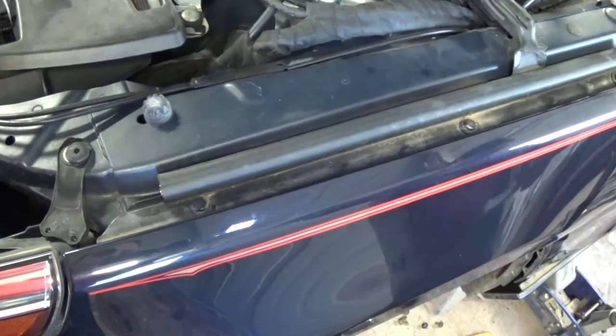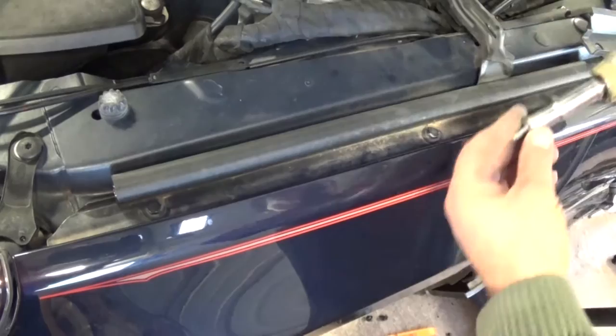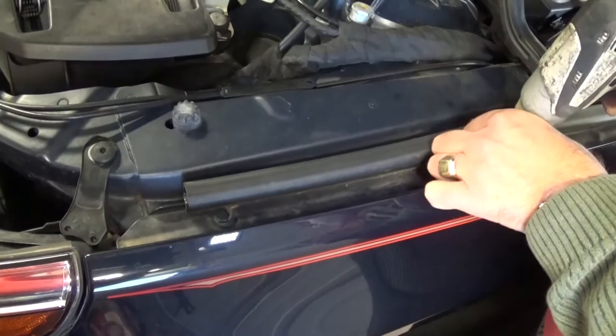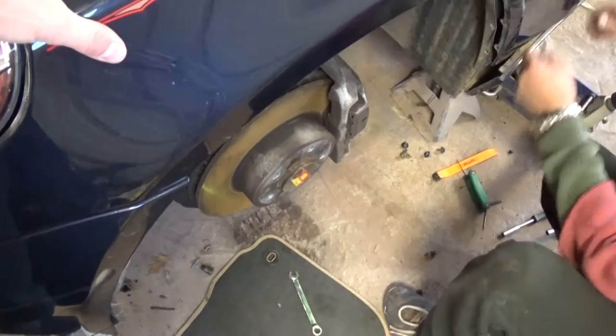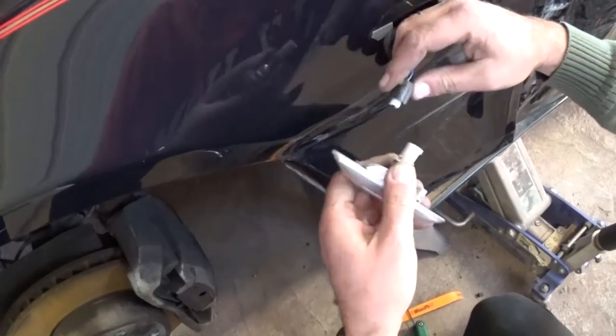We have these three more to remove here to see how that's going to be. We also need to disconnect the wire here — it always pops out, otherwise you get it from the back. Let's see if we have anything else holding.